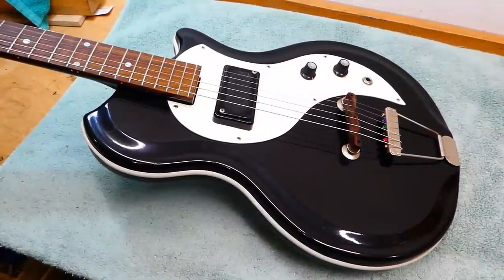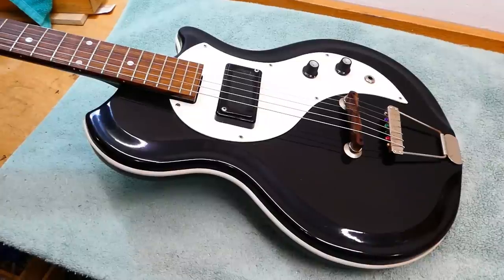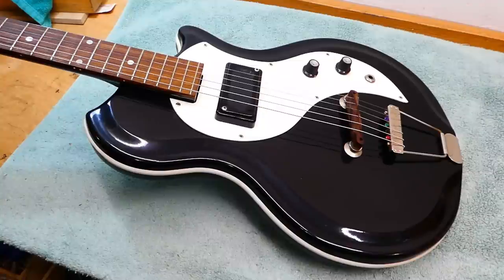Hey there, gang. I'm going to do a little work on a National Electric today. This would be a Studio 66 that was made, I'm told, in 1965. 66 being the model number and a route upon which you can get your kicks.